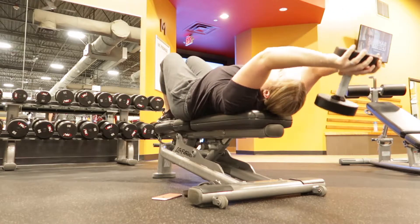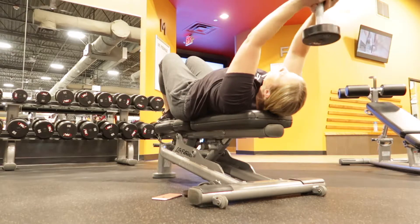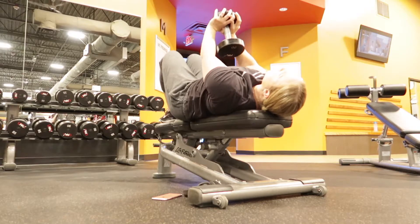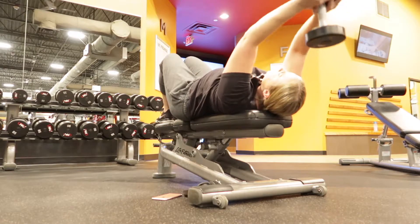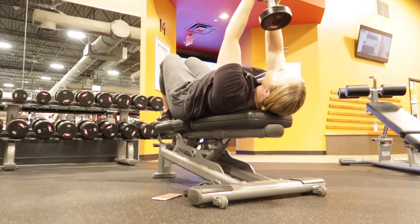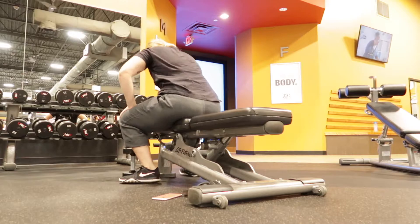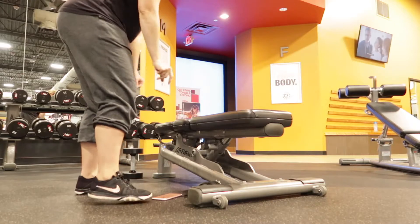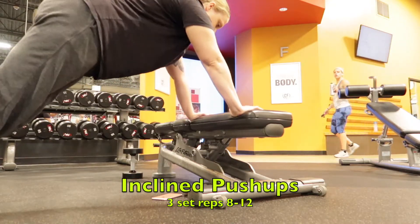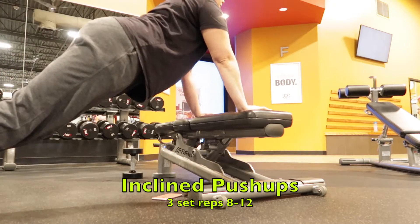This will also work on back day — it'll work your lats. And then I superset this. My superset with the chest pullover is incline push-ups, and I try to do as many as I can, 8 to 12 reps. I try to do 12 if possible. I did 12 with all sets with this one, so I am getting stronger — last time I did like six to eight. Three sets, 8 to 12 reps.